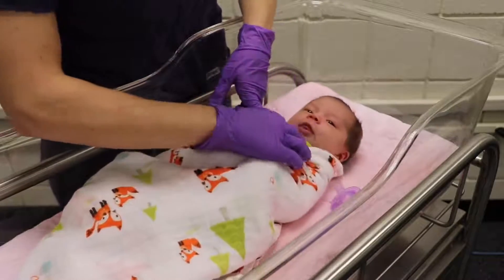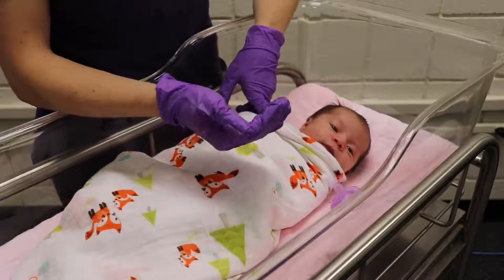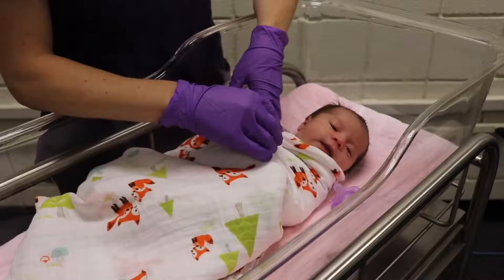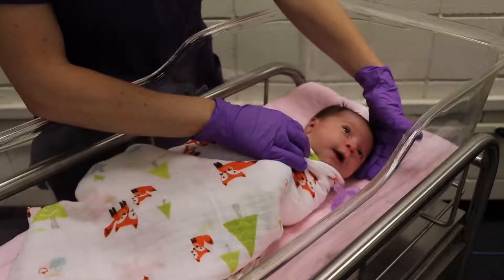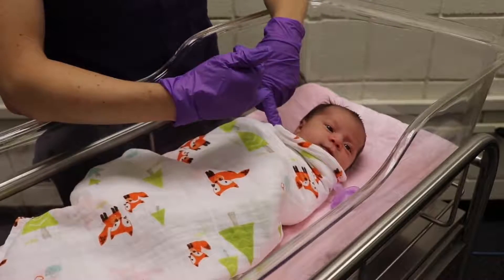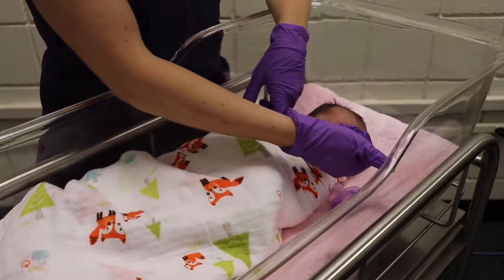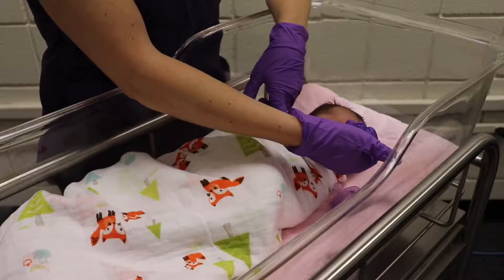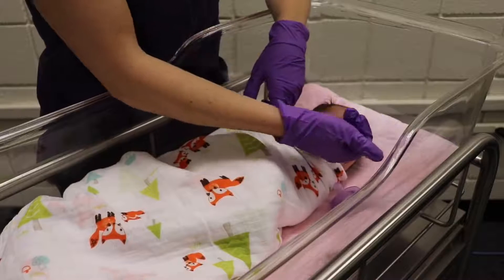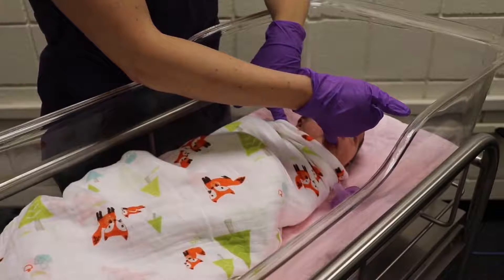For her mouth, when we look at the lips we want to make sure there's no cyanosis or any bluish color that might indicate poor circulation. Hers are nice and pink and also moist. I'm going to check the inside of her mouth — the hard and soft palates. You just take your gloved finger and place it in the mouth to feel for any holes or openings. While doing this, you can see her sucking on my finger, which also lets us check the suck reflex at the same time.